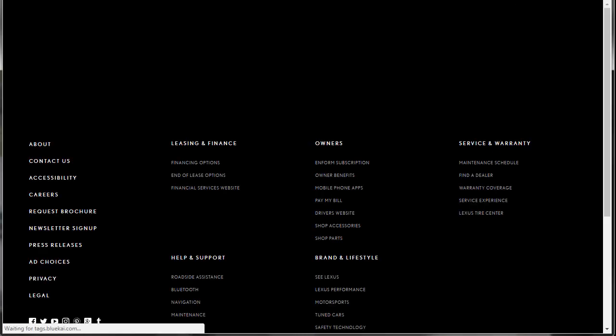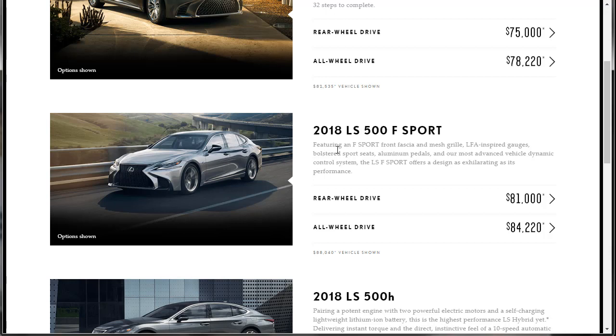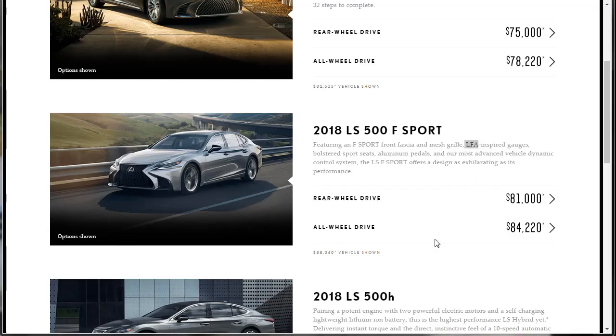Let's go over to the build and price. We know we are going to do the F-Sport — featuring F-Sport front fascia, mesh grille, LFA-inspired gauges, bolstered sport seats. Do you know what an LFA is? Let me throw up a photo. We're doing the F-Sport. The car is $84,000. Is it better than the Cadillac CT6? Maybe. The Cadillac CT6 is getting ready to come out with a V-Sport — I did that video too. We're doing ours in all-wheel drive. Let's get into it.